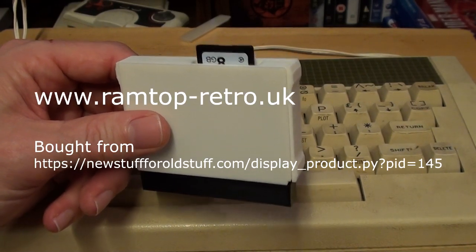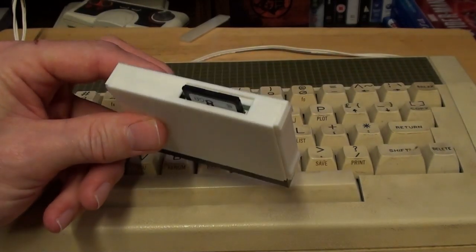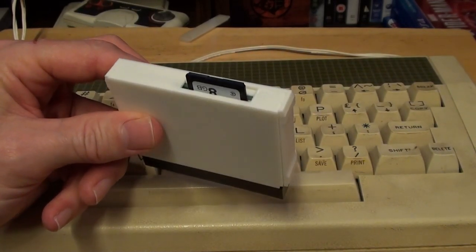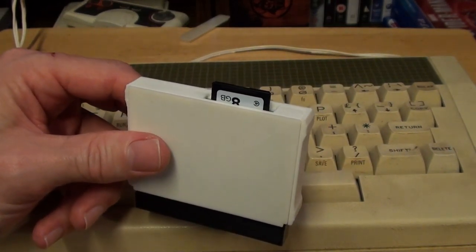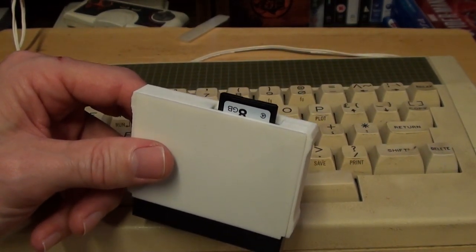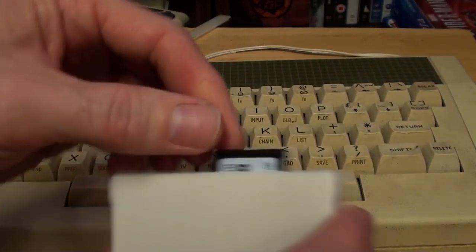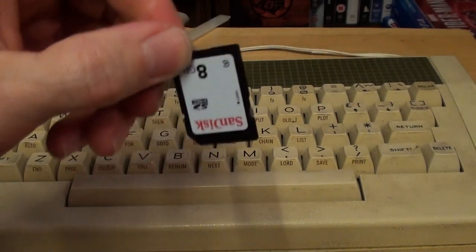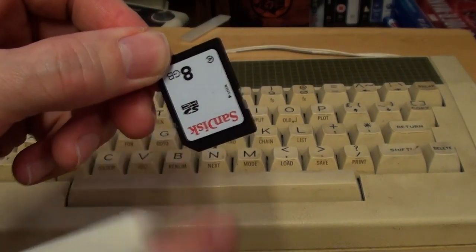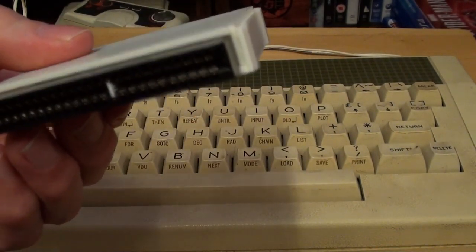I'll leave a link in the info area below. It is largely the Acorn Electron equivalent of an Everdrive cartridge — it largely does the same thing. You put your software onto an SD card, normal size SD card, not a micro SD, maximum of eight gigabytes, and you put that in there and plug this into the back of your Electron.